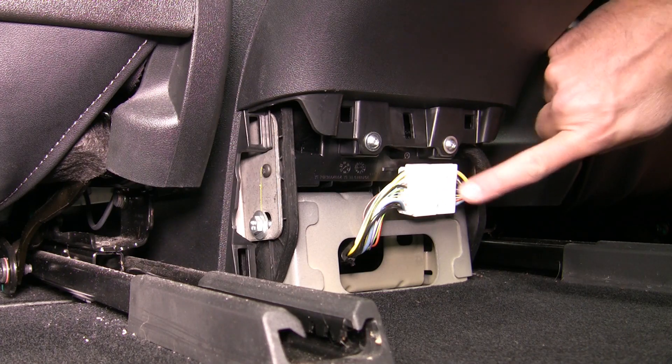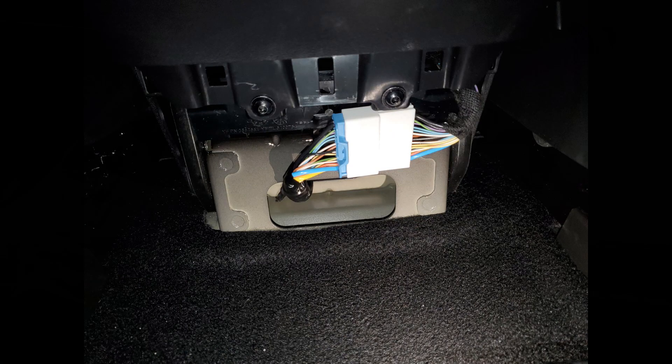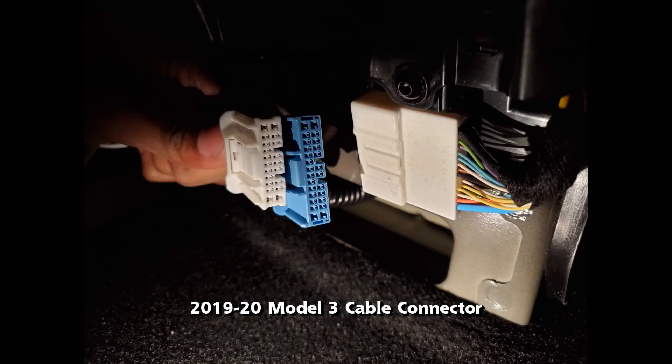Now with the cover out of the way, we can see the main cable — the one we're going to disconnect and add our adapter to. For those with 2019 or 2020 Model 3s, the connector looks slightly different: it has a larger blue connector. This is not compatible with the cable adapter I have — you need to purchase the one specifically for the newer models.